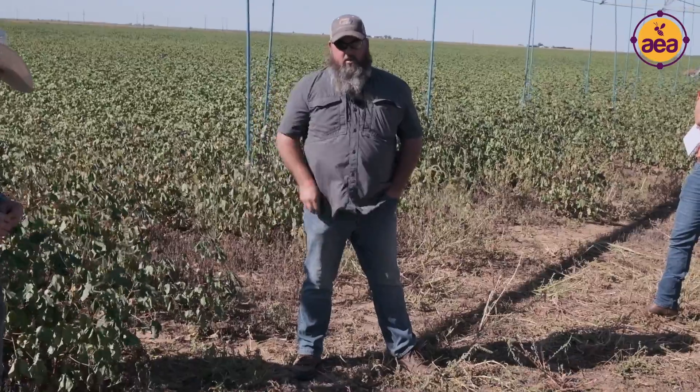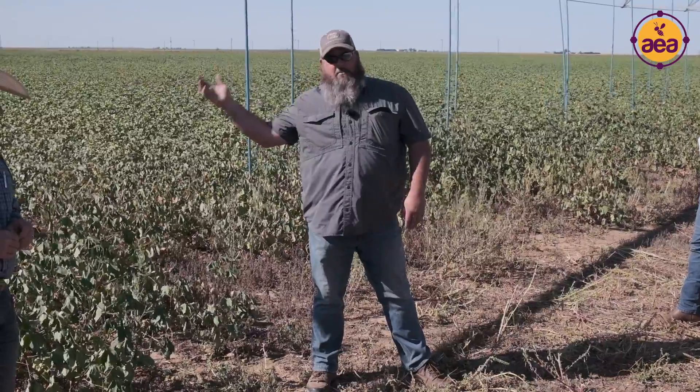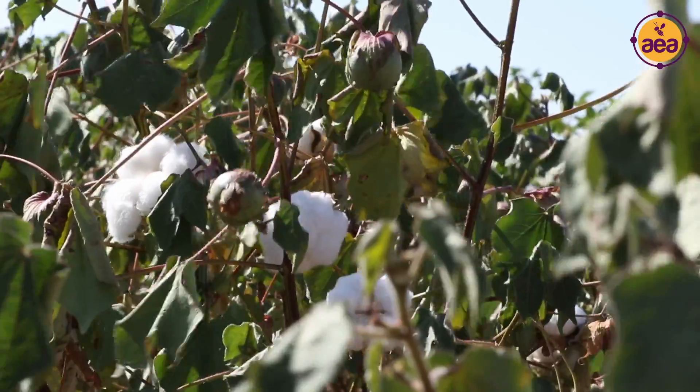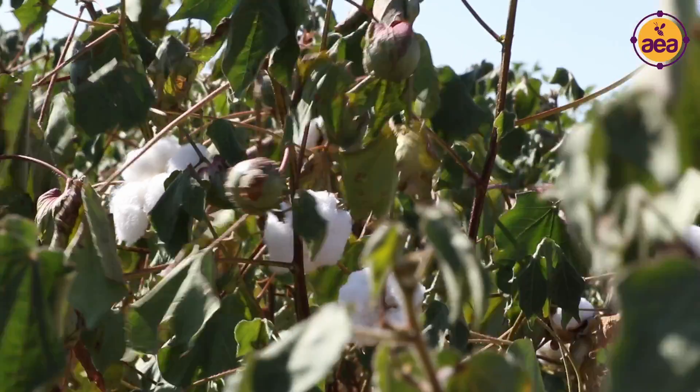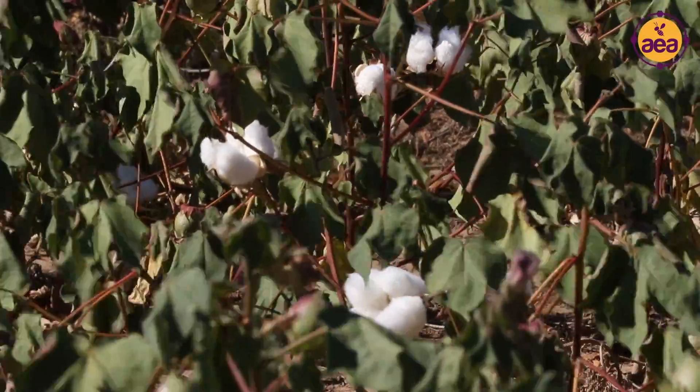Last year this field was in corn under the full AEA program. On the other pivot I did 192 bushels with 50 units in; this field had an identical application but only did about 75 bushels. The difference was water — six and a half gallons on that pivot versus three and a half here. Last year was a horrible year for corn unless you had the water, and if pollination timing was wrong it was real bad — about 107 degrees with 30 mile-an-hour west winds.